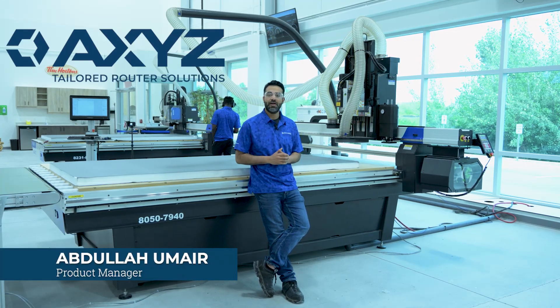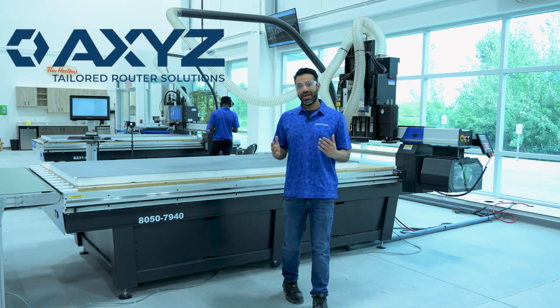Hi, my name is Abdullah Omer and I'm the Product Manager at Axies Automation Group, where we are committed to innovate and redefine manufacturing.